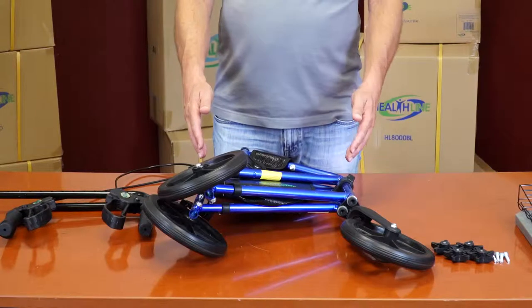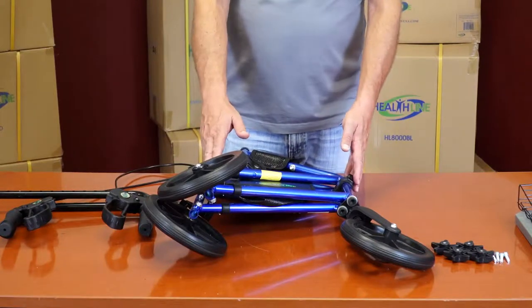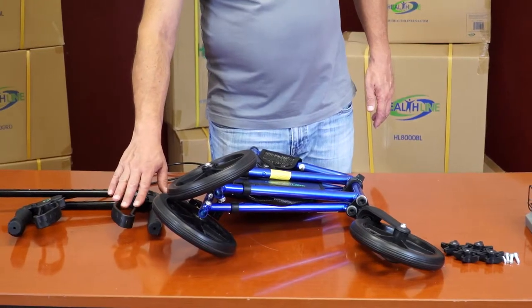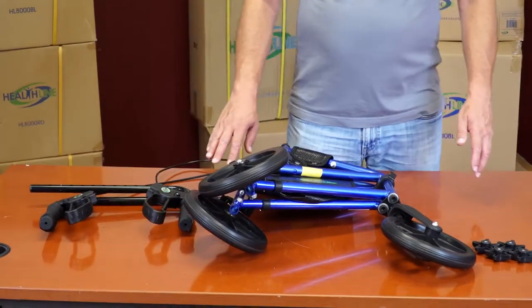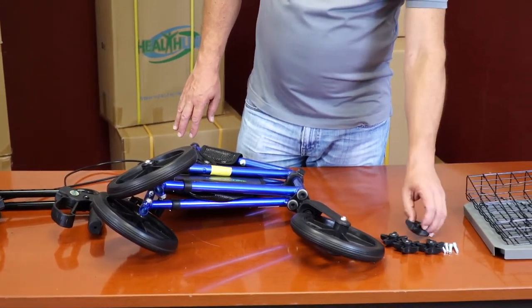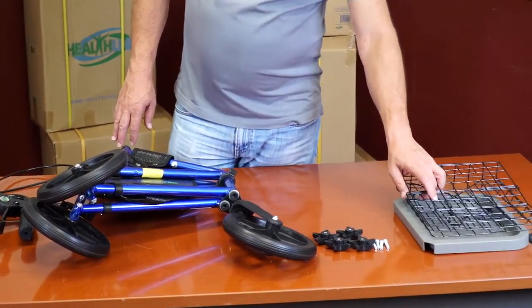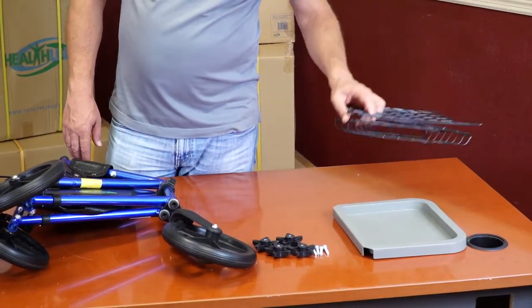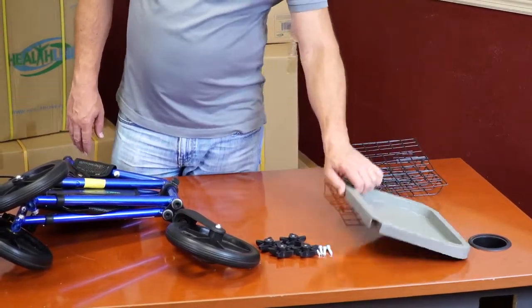The five parts are: the main Rollator frame assembly with wheels pre-installed, a pair of handlebars with hand brakes pre-installed, a set of plastic knobs and steel bolts, a wire basket assembly, and a plastic tray.